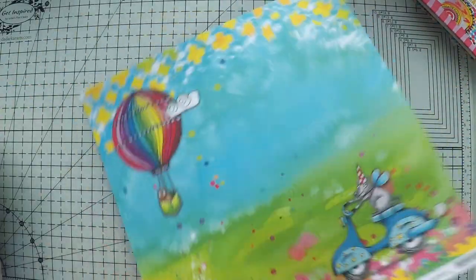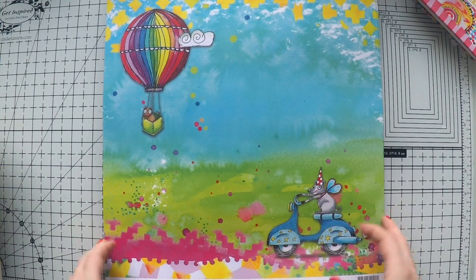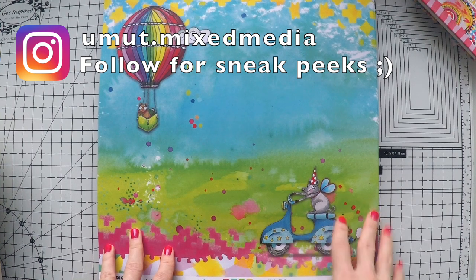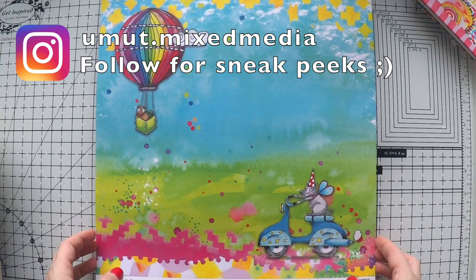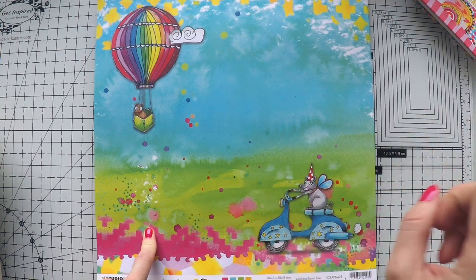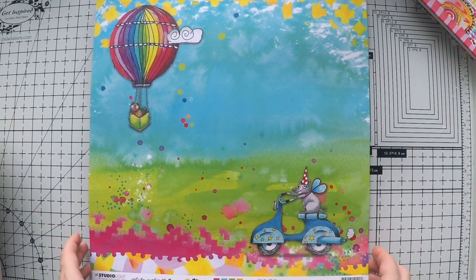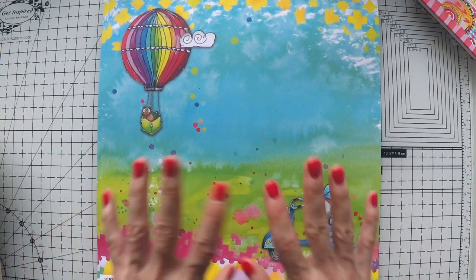I hope you enjoyed this unboxing and seeing Marlene's new products! I wanted to show you as soon as I got them. In the following days I'll be posting every day, doing a project with her products to celebrate this new release. Please keep your notifications open and subscribe — there's a little bell next to the subscribe button. Open your notifications to 'all' so you're informed when I post, because this week I'll post much more often than normal. See you next time!